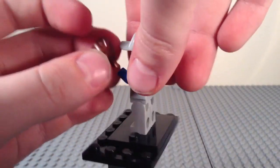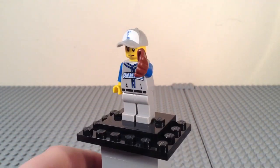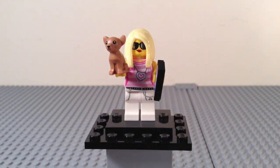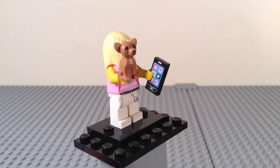The glove is actually his hand — it's built into the hand piece — which I find really neat. So there is your baseball fielder.